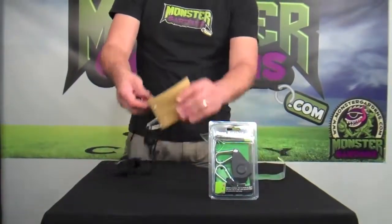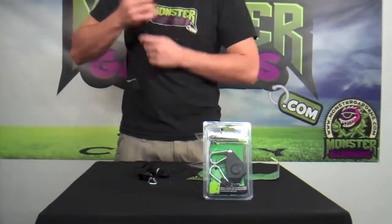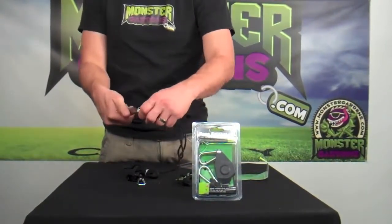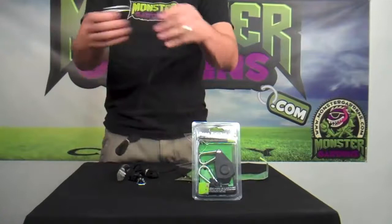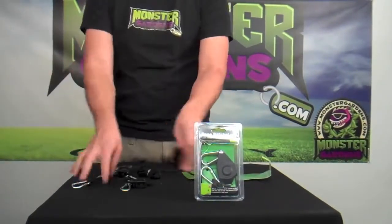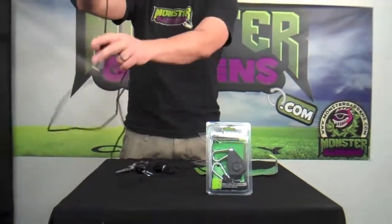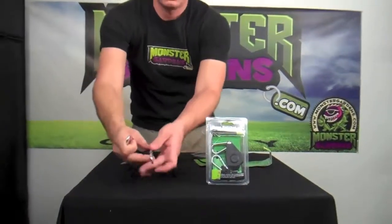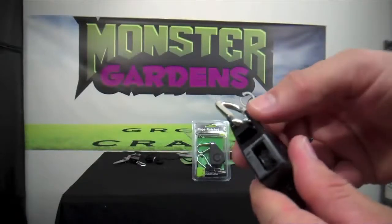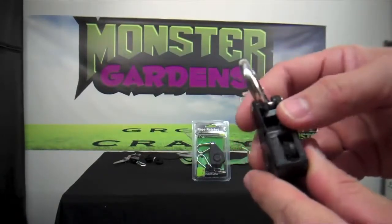These rope ratchets right out of the package are already set to go. Cut the zip tie off of them. As you can see, we have locking carabiners for both sides. There's a nice little clip for you to be able to pull to lock or unlock the rope.